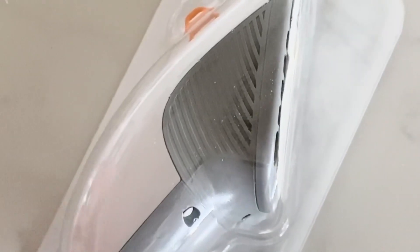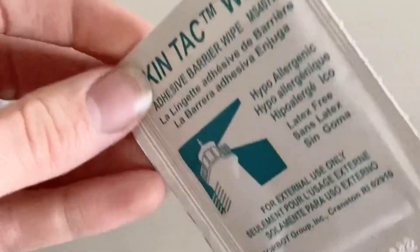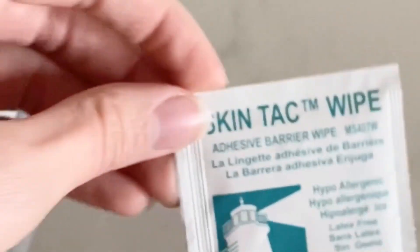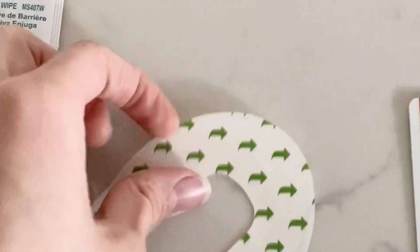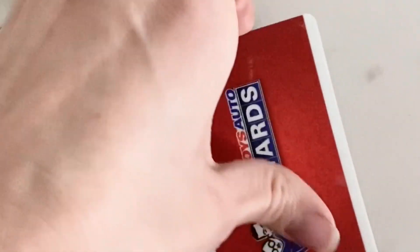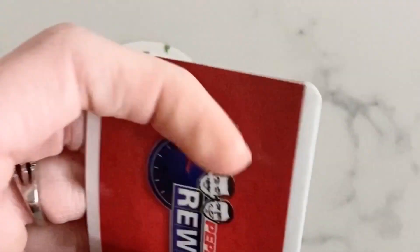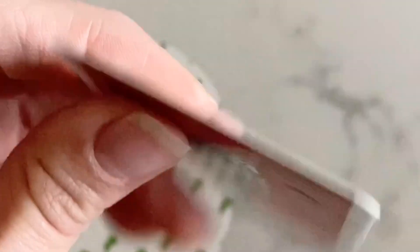For Dexcom restart, you're obviously going to need a Dexcom sensor. You're going to need some Skin Tac — you can get this on Amazon, a box of 50 is around $13-$14. You can even use an HSA credit card if you have one. You're going to need an overpatch or really any film dressing, and you're going to need some card that you don't care about — pretty sturdy, with a little bit of flexibility but also kind of tough.